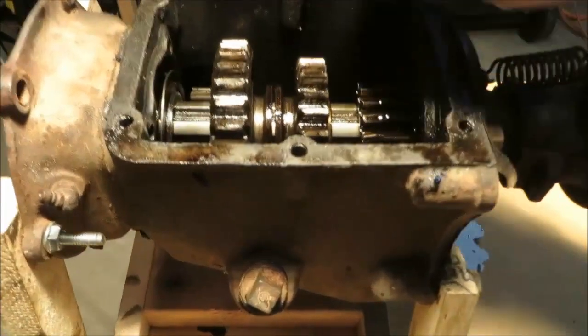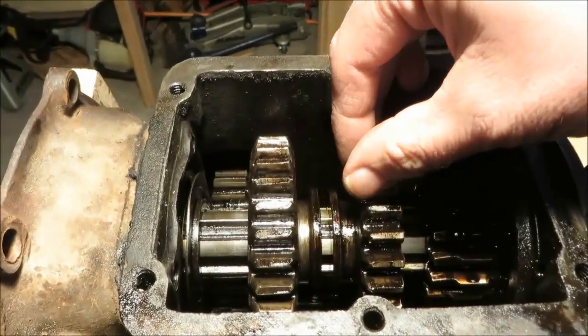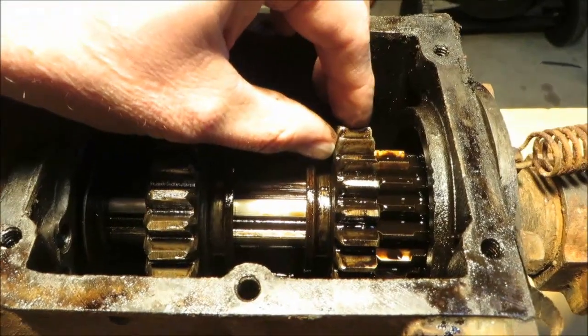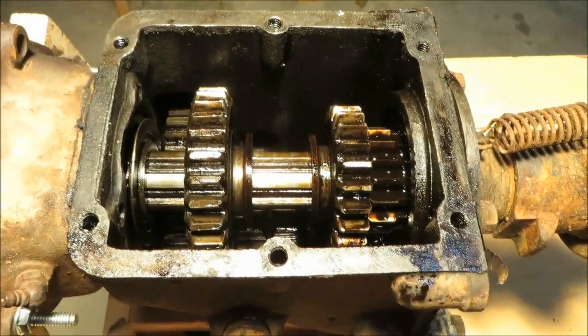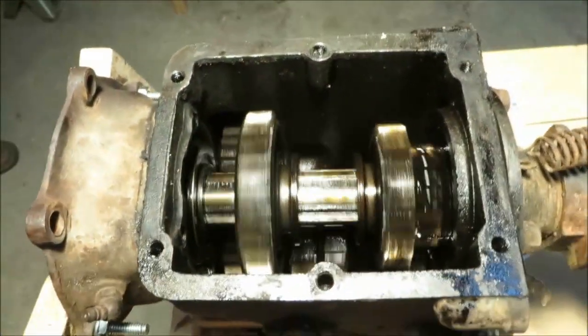For third gear, the large sliding gear stays where it is and the smaller slider gear moves until it meshes with the input drive gear. That connects the output drive shaft directly to the input, so there's no gear reduction — a straight shot from input to output. You can see the output drive shaft is quite a bit faster. That's third gear.